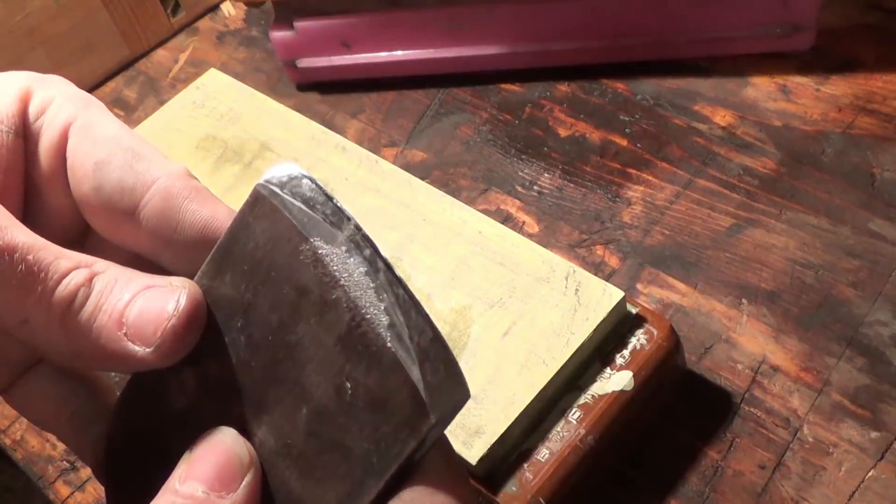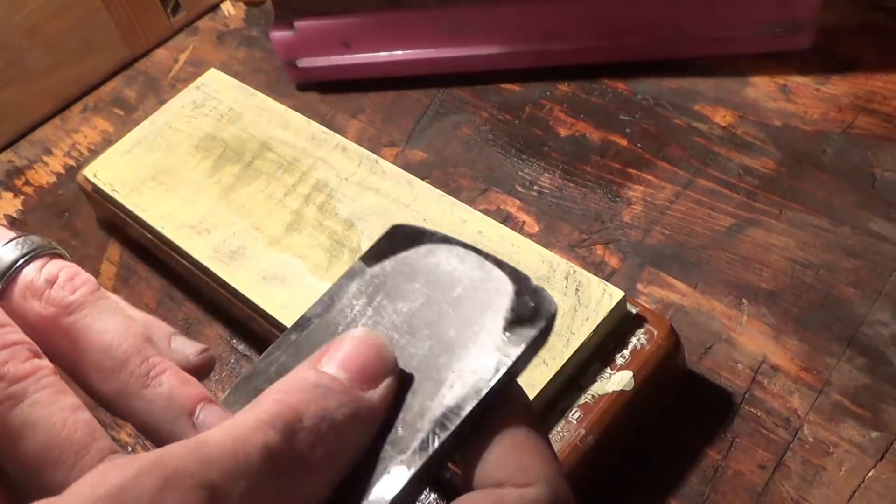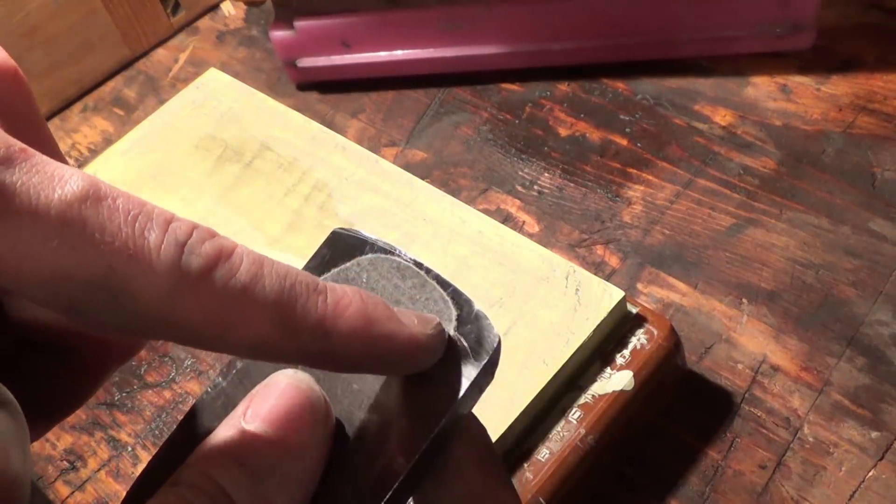I am very happy with the edge on this. This is the result of several hours worth of grinding and sharpening, and we've got a nice edge on the back there, so all is well. Now we're going to move on to the die — we've got a couple of things we're going to do to this, but it shouldn't take as long as the blade.